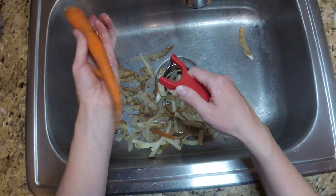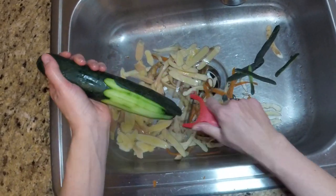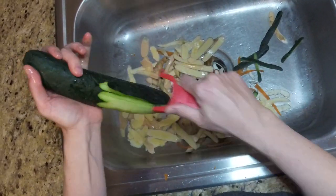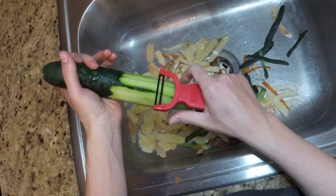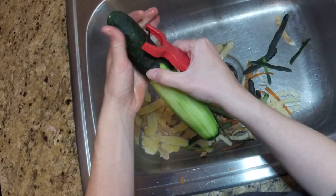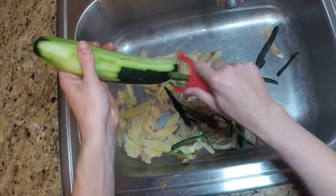And most importantly, it's not dishwasher safe. This peeler has a carbon steel blade, so if you put it in the dishwasher it will rust. I didn't listen to the instructions and tried it out for myself, and it turns out that it really isn't dishwasher safe — it came out of the dishwasher the first time with a bunch of rust spots. So for me, that's a deal breaker.